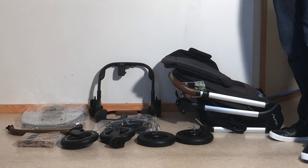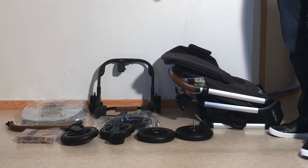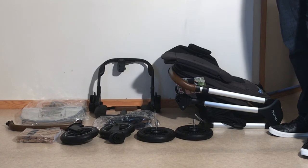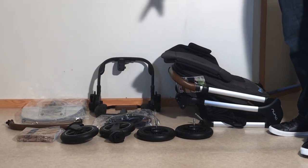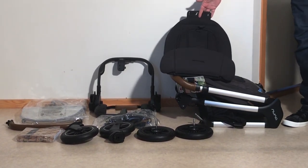Here's what's included. You get your rain cover, your bumper bar, instruction and warranty information. Then you get two different options for car seat stuff — you get the ring adapter and these separate car seat adapters. You have front wheels, rear wheels, a stroller with the seat attached, and a seat insert.